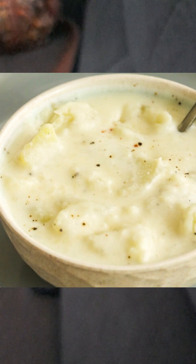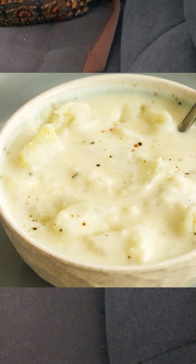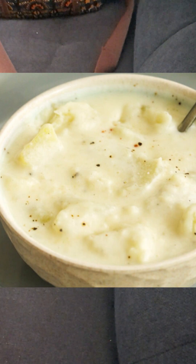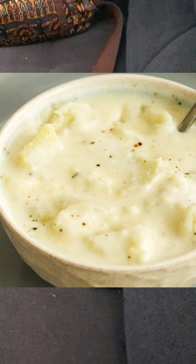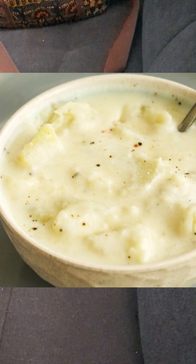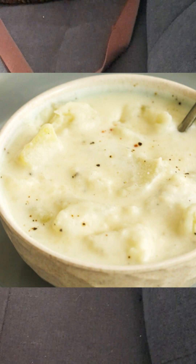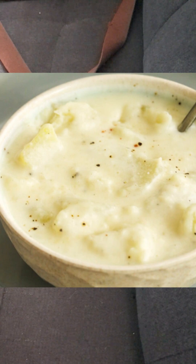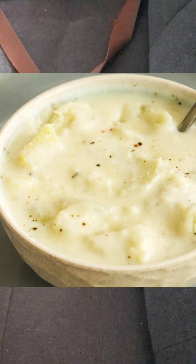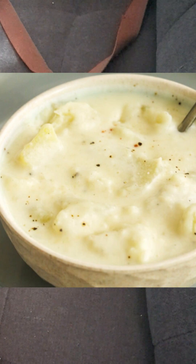You don't need to strain the juice. Use a slotted spoon to take the potatoes out and put them in a separate bowl. Keep the seasoned potato water on the stove on medium heat. Mash up the potatoes and set them aside.